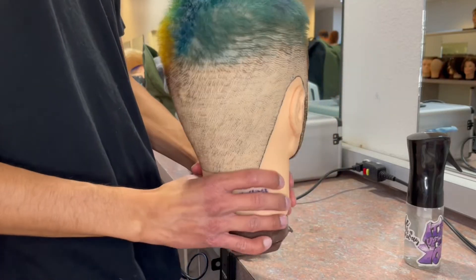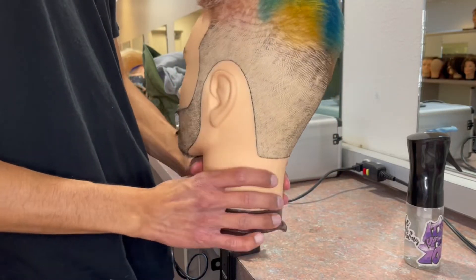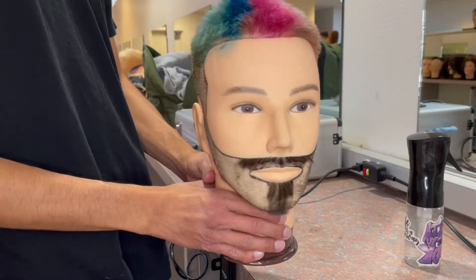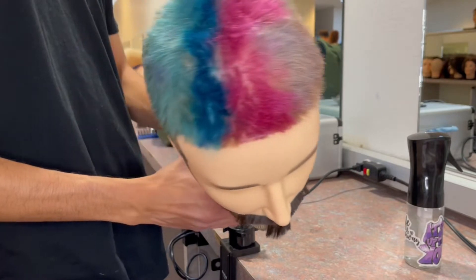All right, so today we're going to be dyeing my mannequin a crazy cool, kind of like a Nirvana smiley face, but like trippy colors. That's how I came into it — I just want to do something different, something cool.